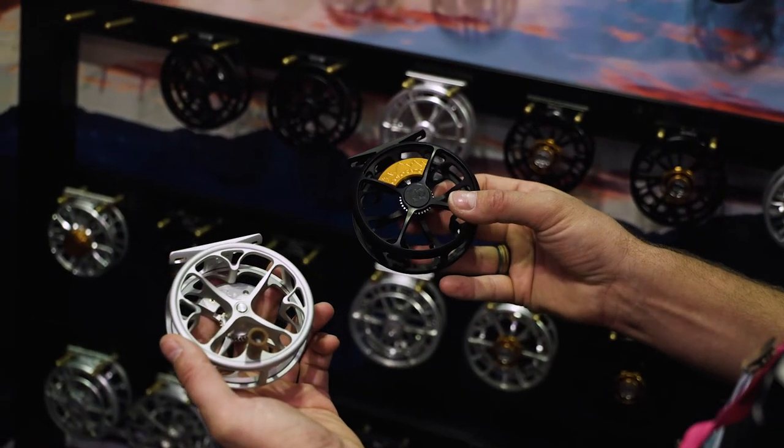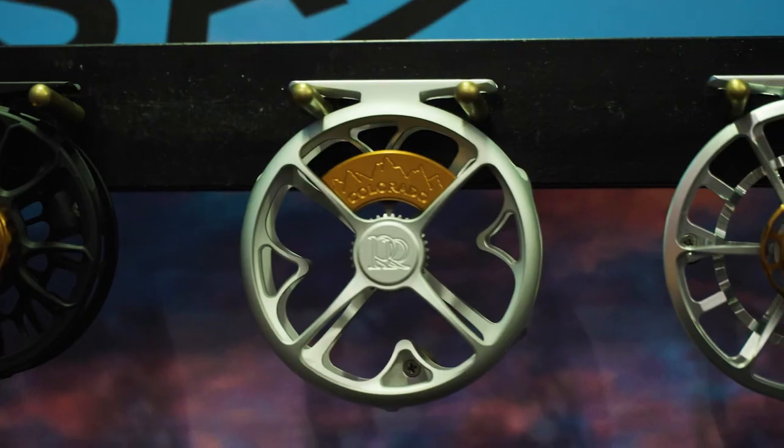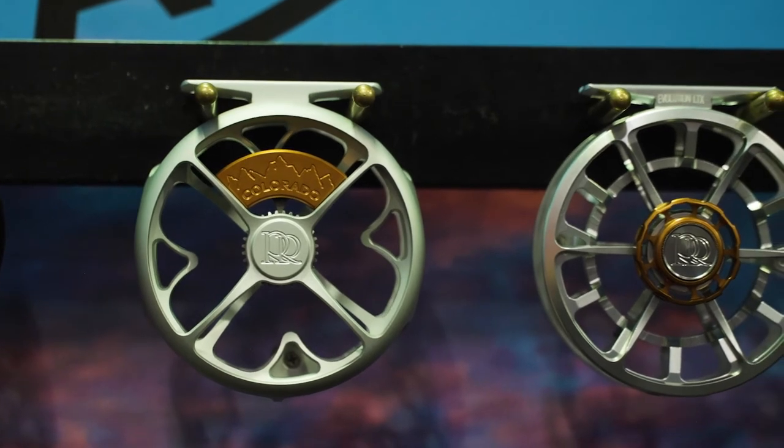It comes in two colors — this particular brush silver, and then it comes in black as well in case you're into the whole style thing. Ross has been in the fly fishing game for a long time and they make really solid freshwater reels. Unbelievable quality and definitely a favorite reel of mine.